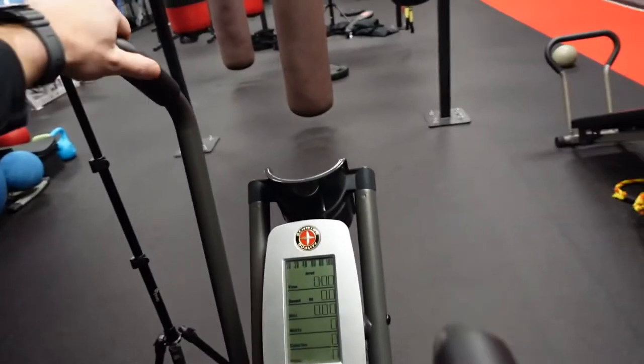Yo, what's up guys? We're about to do a nice shoulder day. The way that I like to start my shoulder day is usually lateral raises, front raises, and reverse flies. That way we hit the side delt, the front delt, and the rear delt — getting them all properly warmed up for the day, ready to rock.